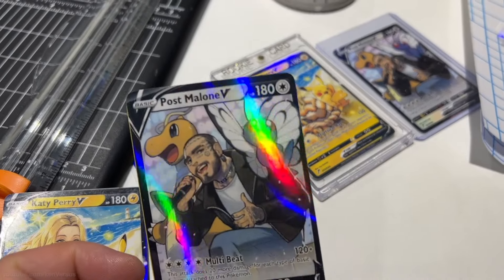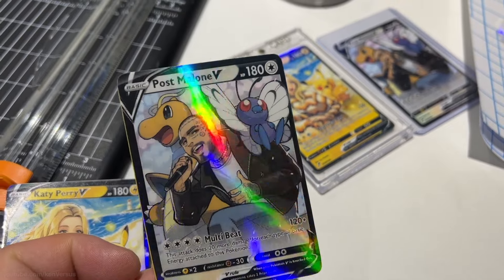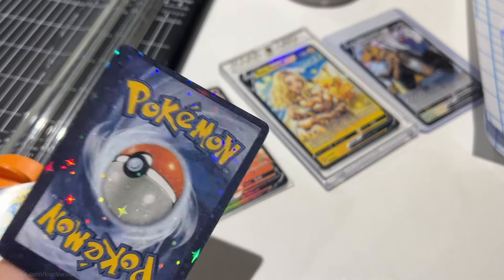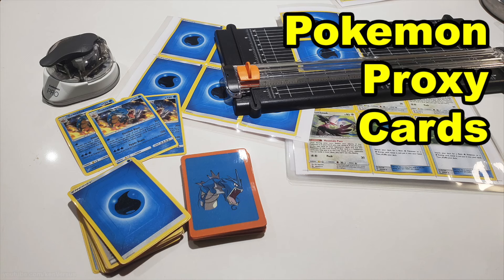Hey guys, in this video I wanted to show you the latest method I use to make my own holographic Pokémon cards. I like to make custom cards for special occasions or for building a deck for proxy play. I have another video on making simpler cards for proxy play if you're interested.